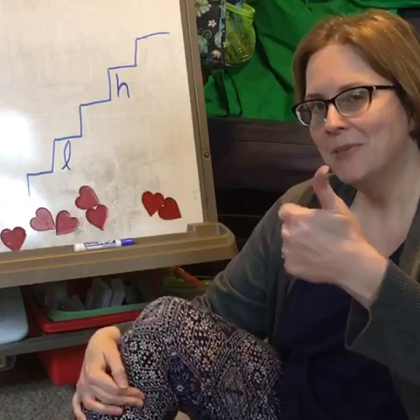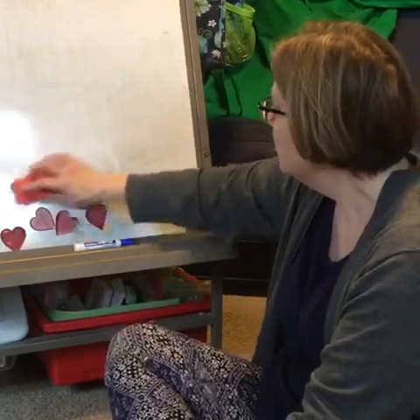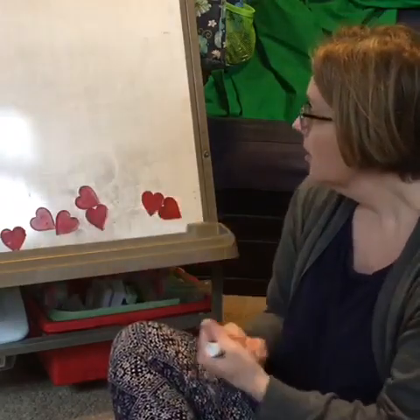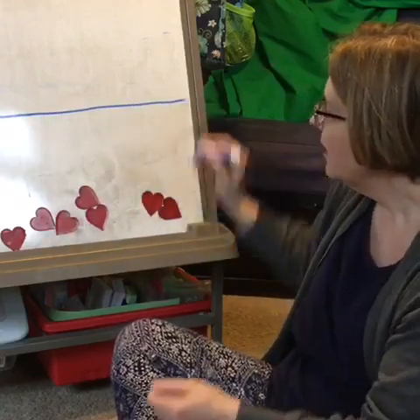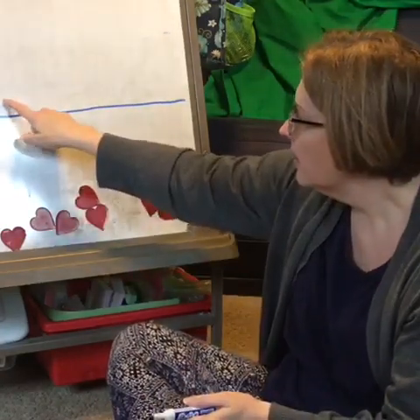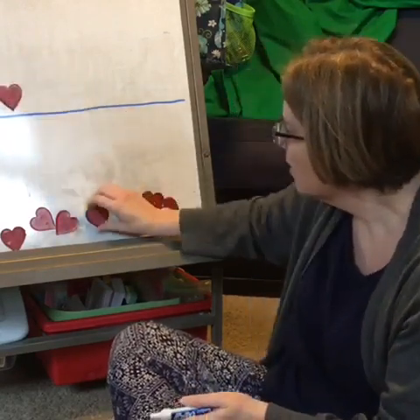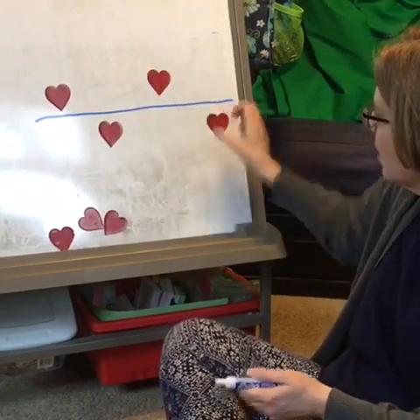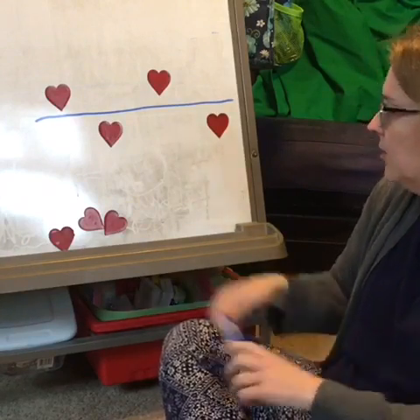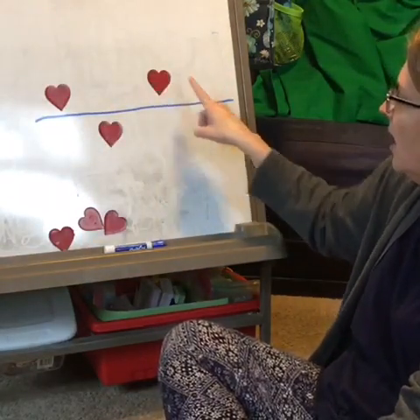How'd you do? Thumbs up? I sure hope so. Now, high and low can also be on music. What if we just made a line right here, and if it's high, we'll put something above it, and if it's low, we'll put it below. I have these hearts. Will you try singing that with me? One, two, ready, sing with me. High, low, high, low.